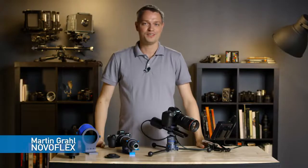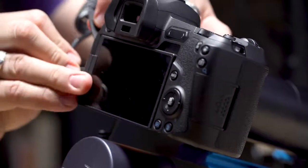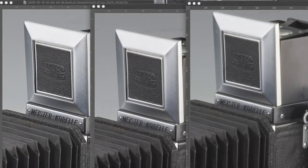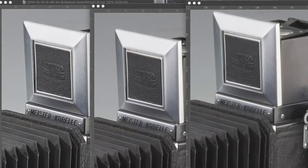Achieving adequate depth of field in product photography and macro photography has always been difficult. Today's higher resolution digital sensors magnify this problem dramatically. Using f-stops that create a greater depth of field causes lens diffraction due to the higher concentration of pixels and the same sensor sizes we used for film photography. The result is an image that may be in focus but lacking in overall sharpness.